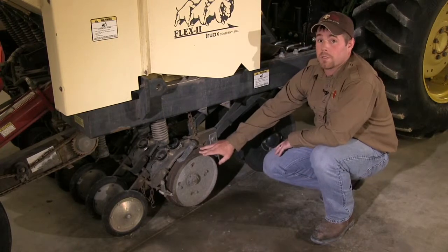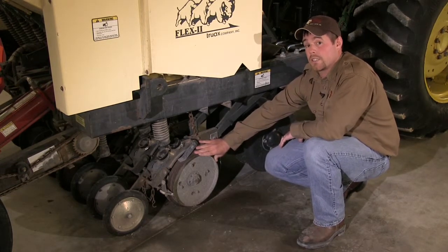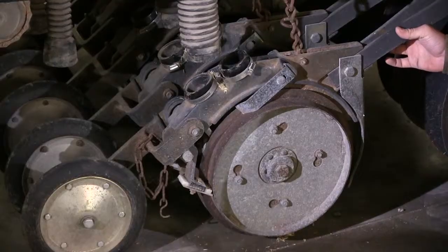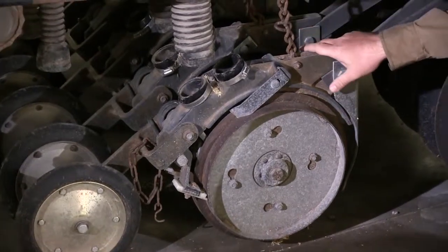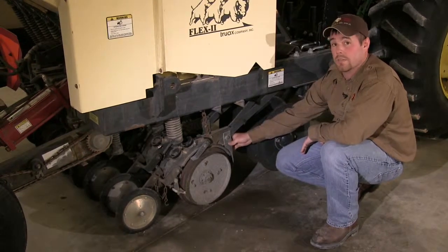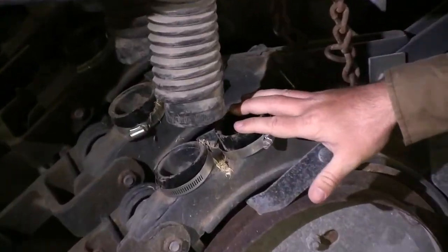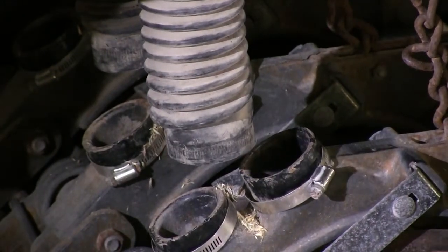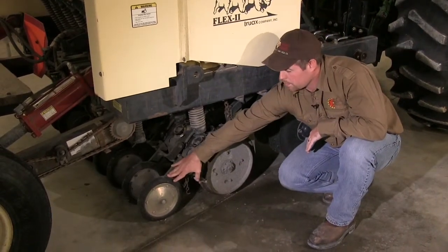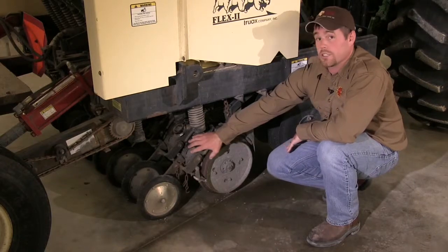Planting only a half inch deep is highly important when dealing with native species that have very small seeds. The planting discs also place the seed into the soil to ensure good seed-to-soil contact. Each unit moves independently, which prevents woody debris from getting caught between the discs and allows travel over rough terrain. Seed tubes from the seed boxes attach directly to the back of each unit, ensuring seed is not lost. Finally, rubber wheels pack the soil after the seed has been placed in the ground, ensuring good seed-to-soil contact.